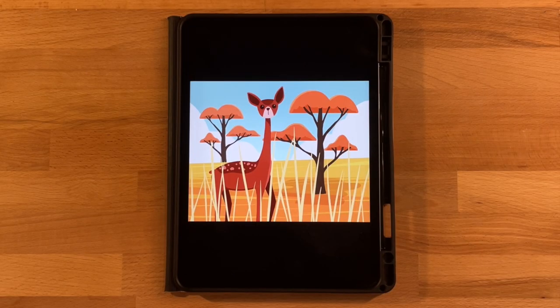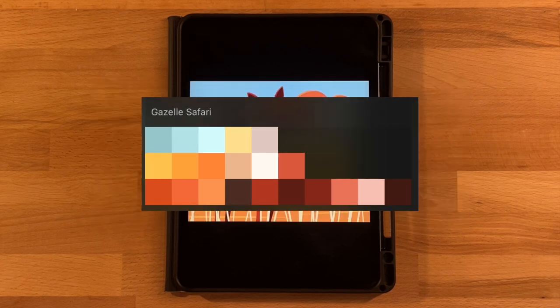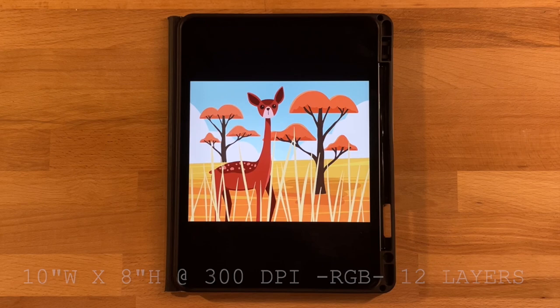Before we get started, the only thing you need to do is download the color palette — it's linked in the description below and totally free. Just open the file that downloads and it will automatically pop into Procreate so you can use the same colors. I will also post the canvas dimensions, color profile, and layers needed on screen and in the description so you can set up your canvas.